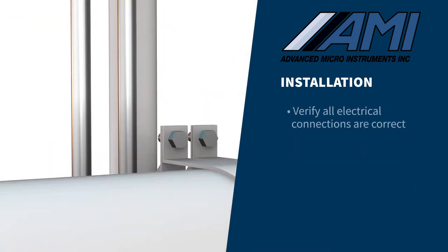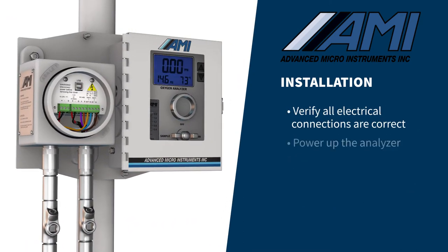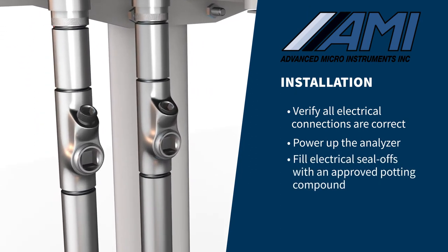After verifying all electrical connections are correct, power up the analyzer and fill the electrical seal-offs with approved potting compound.